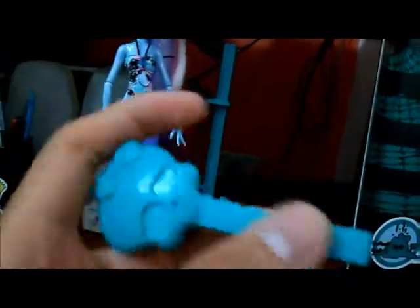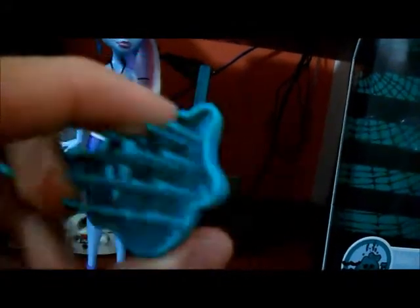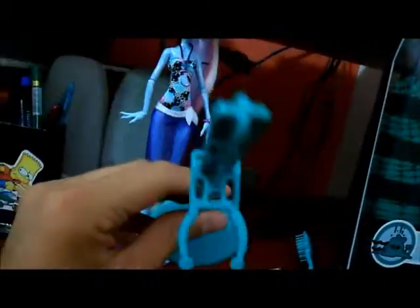Aqui tem as outras dolls da Wave, que é a Ghoulia, a Lagoona, o Gil e a Draculaura. Daqui as advertências normais de todas as caixas. Vamos aos acessórios da Abby. A Abby vem com o pente, com escrito Monster High e a sculete, no padrão de verde água, que é o padrão das Skull Shores que vieram pro Brasil. O suporte é no mesmo tom de verde.